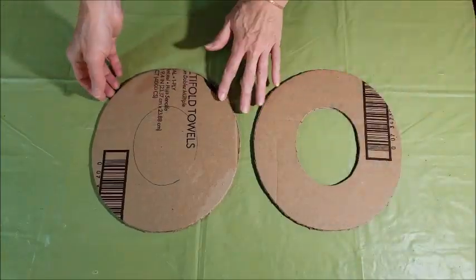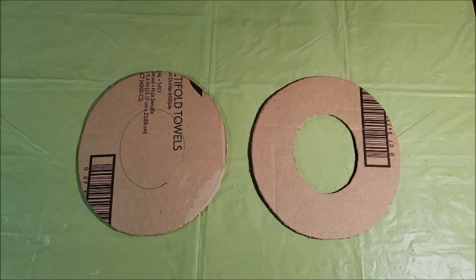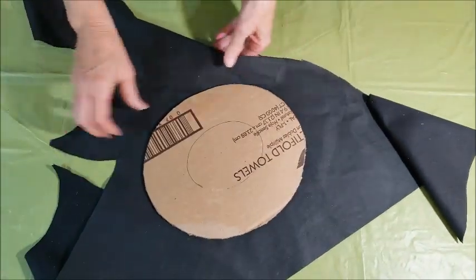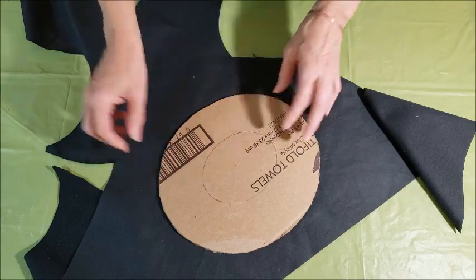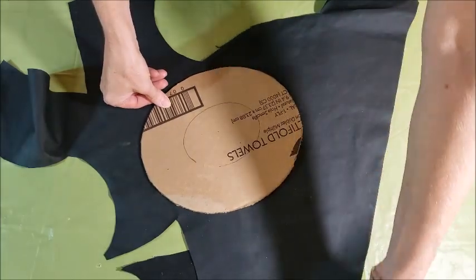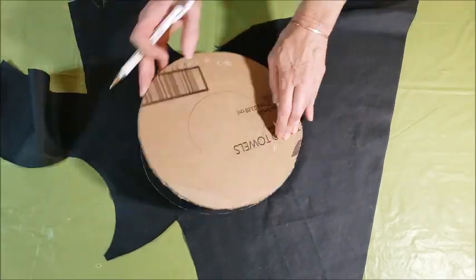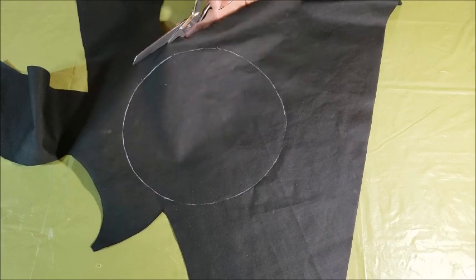I've got my two cardboard shapes and the next thing I want to do is cut some fabric to cover them. I've got some scrap black fabric here and I'm just going to use one piece. I want to cover the back of the cardboard, so I'm going to trace around this shape and cut it out about three quarters of an inch bigger so I can wrap the edges around. I've got a white gel pen to trace with. You don't have to be really precise because this part isn't going to show.